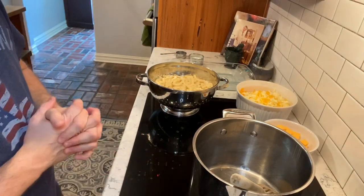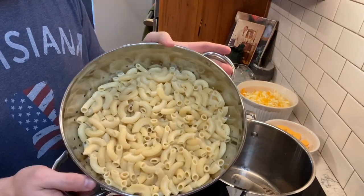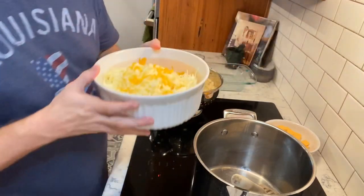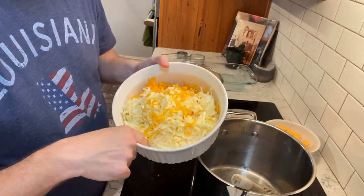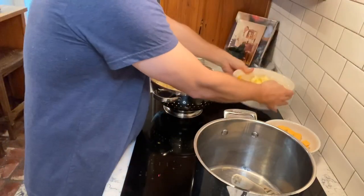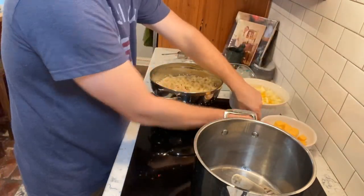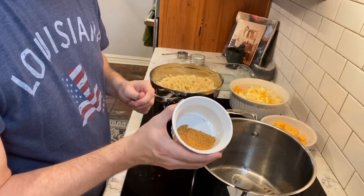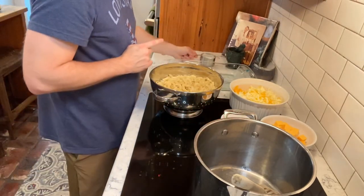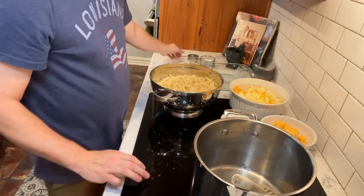To get started with our macaroni and cheese, here are the ingredients you'll need: one pound of large elbow noodles cooked according to the package, eight ounces of sharp cheddar shredded, eight ounces of mozzarella shredded, one stick of butter, eight ounces of Velveeta cheese, one tablespoon of your favorite Cajun seasoning, three-fourths cup of milk, and one-third cup of reserved pasta water from when you make the noodles.